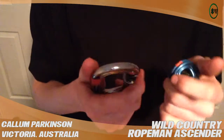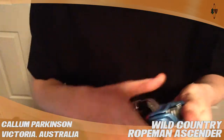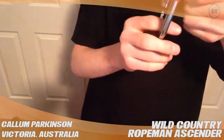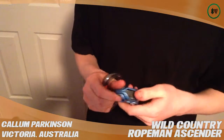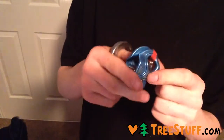You can use it with — I pair it with a Mad Rock oval carabiner — and use it as an ascender, you can ascend the rope with it. You can use it as a progress capture when you're hauling stuff up. You can use it for tensioning things.